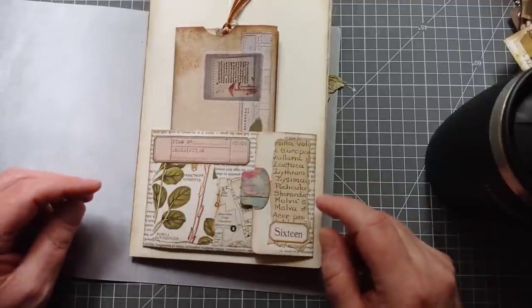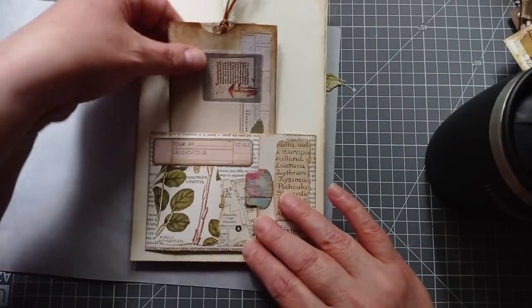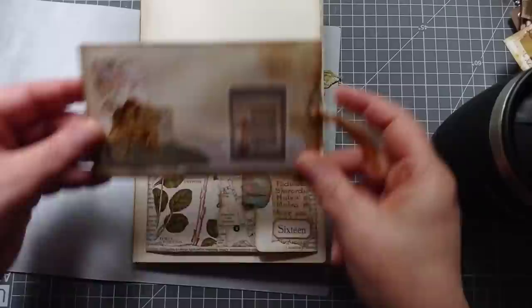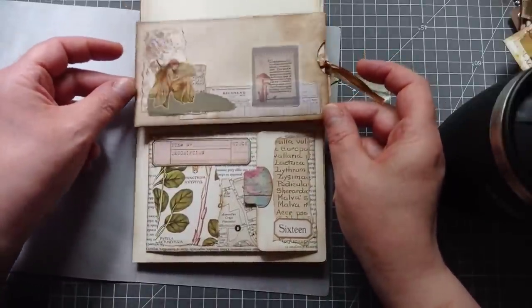It lifts up and all together there are five pockets within this one. It is a variation on this, but I've turned it into a pocket. So if you want to see how I did it, here goes.